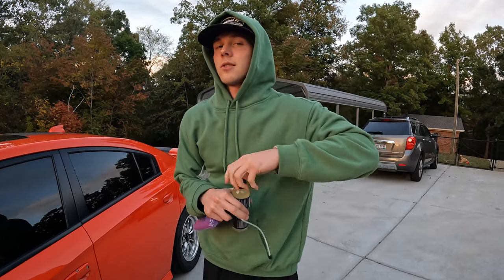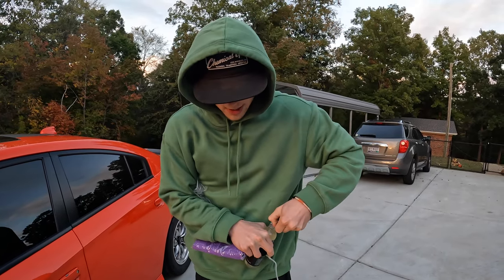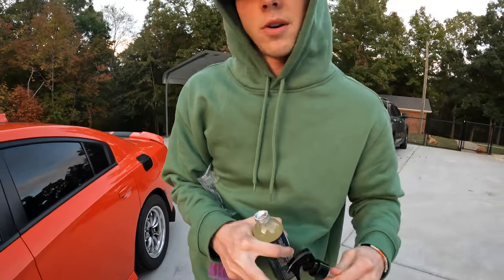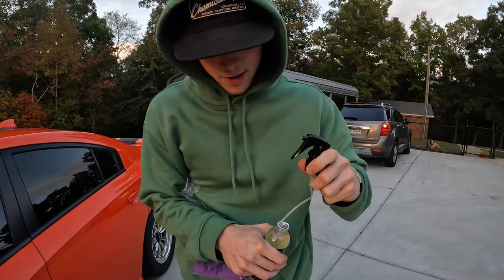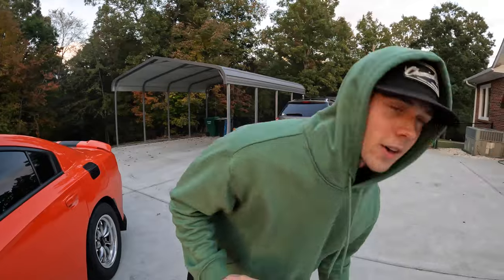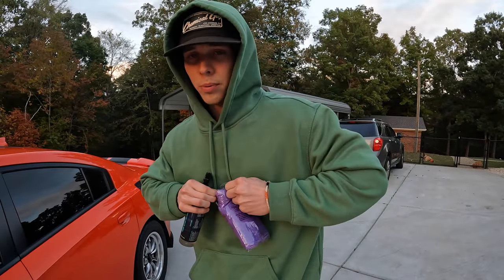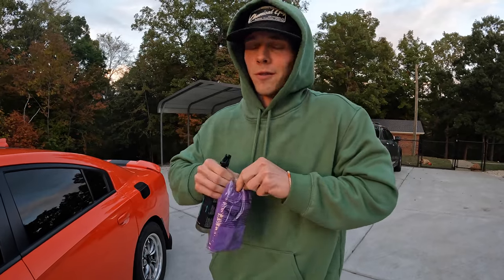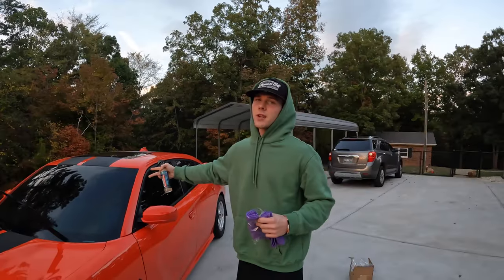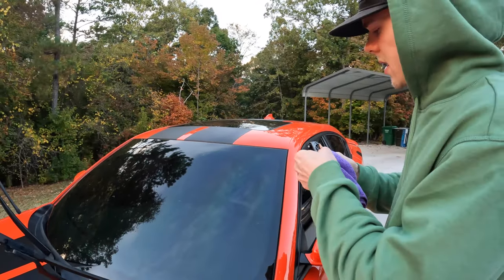I know y'all hate using the windshield wipers in the rain, but look, I'm about to show you what's going on. Just poke your thumb in it — you already know what it is. I don't know if they're gonna send you these microfiber towels; if not, you gotta get your own, but luckily I got two of them. It's childproof, so you don't got to worry about kids choking on your microfibers. Make sure you got a clean windshield or a clean car — you can do it on any glass surface. This is my first time using it too.